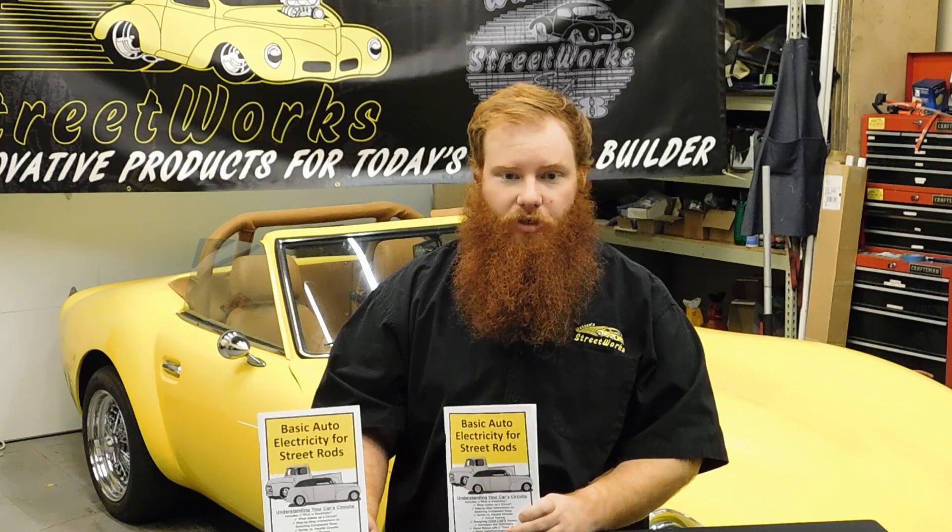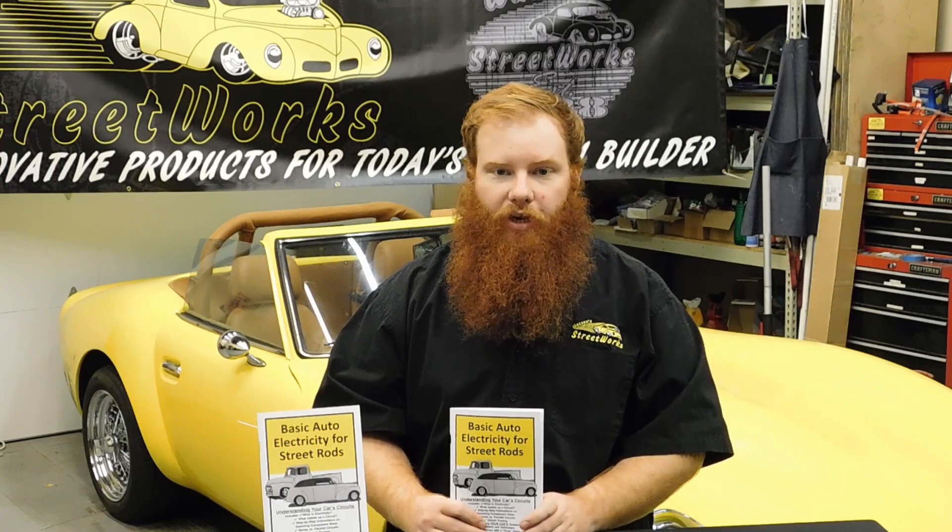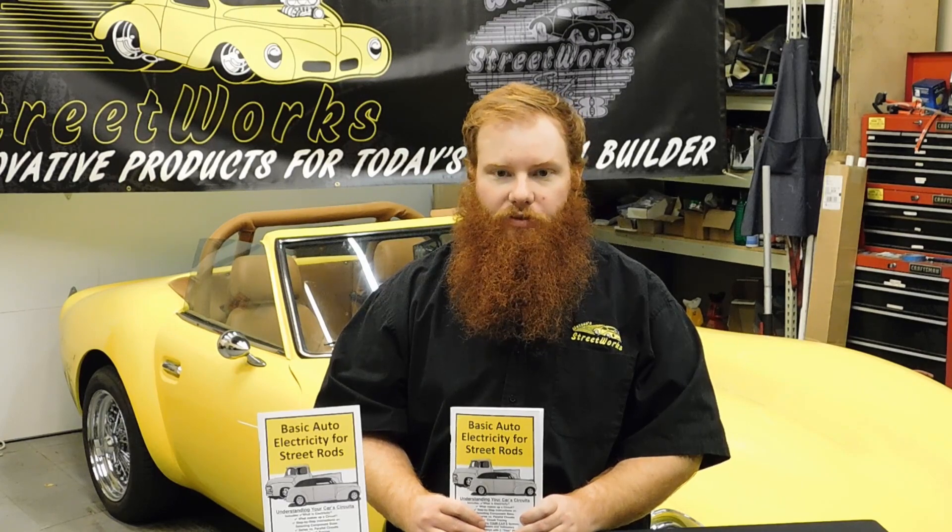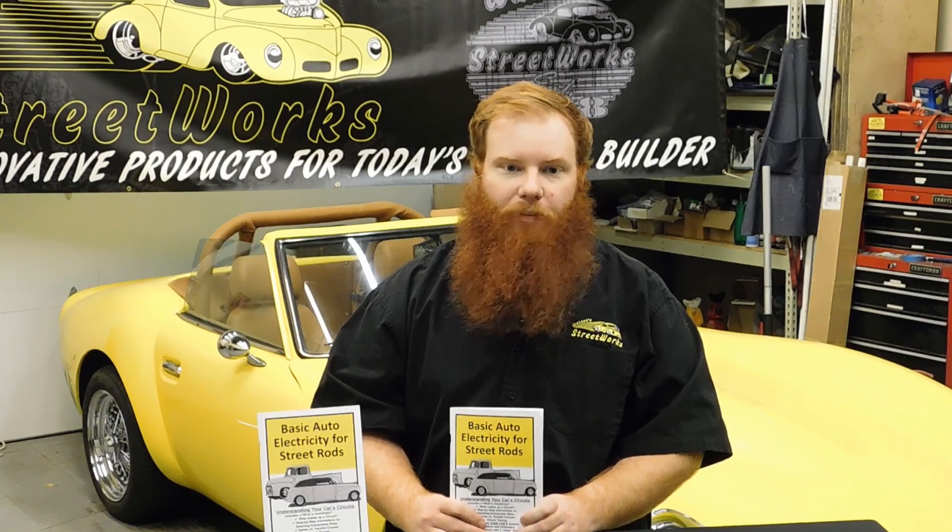It starts with a basic explanation of electricity and it builds from there. It also helps understand why car batteries are 12 volts, but your car actually runs at about 14.5 volts — and that is just one of the topics we cover.